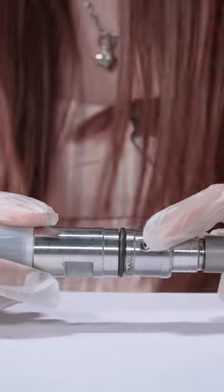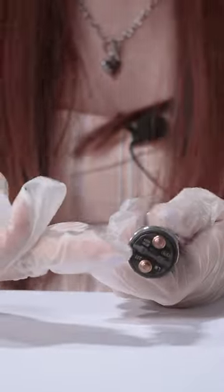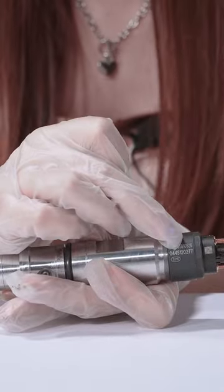There are two apertures. This one is the oil-in inlet. Another one is the oil-out outlet. The solenoid valve is here. This is the QR code and the product code.